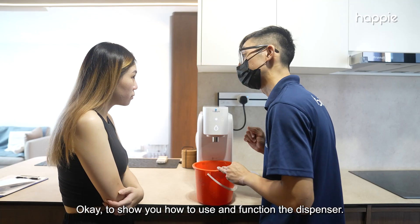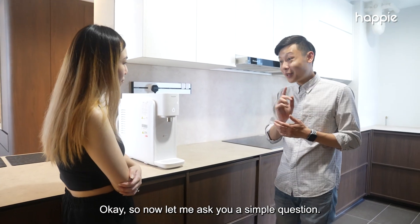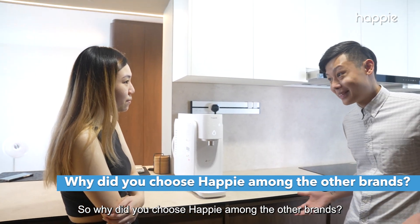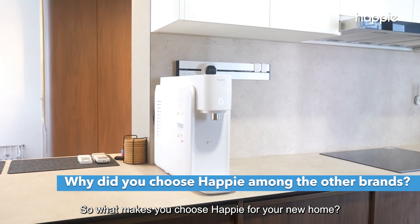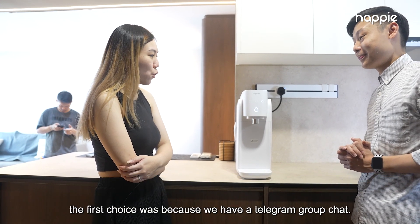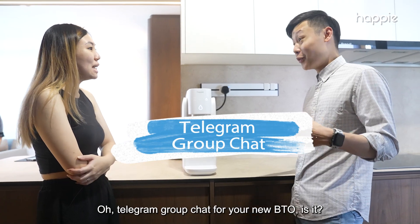Our technician will be doing a full demonstration to show you how to use and operate the dispenser. But first, let me ask you a simple question — why did you choose Happy among all the other brands? As we know, there are so many competitors in the market now. What made you choose Happy for your new home? I think the first reason was our Telegram group chat for our new BTO project.